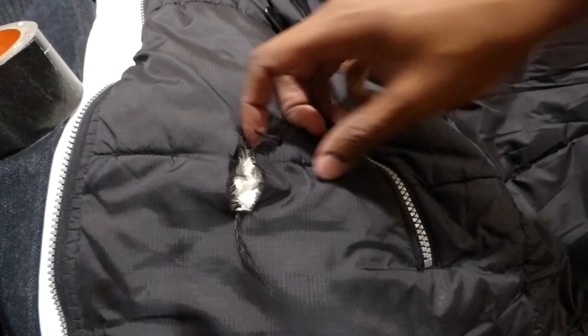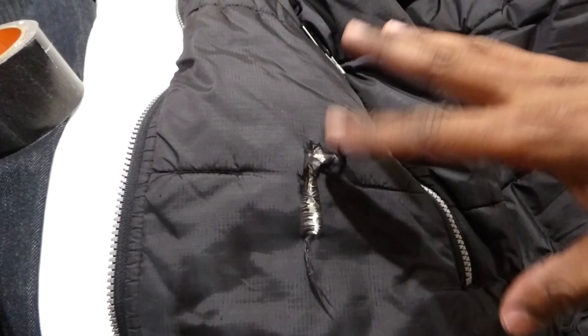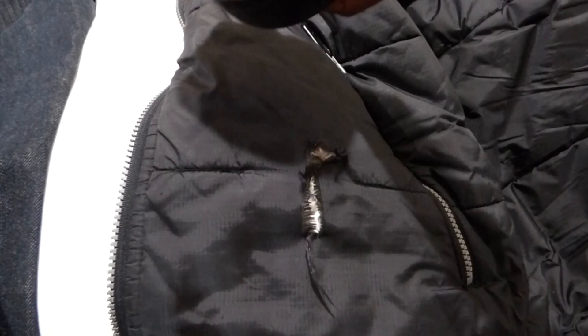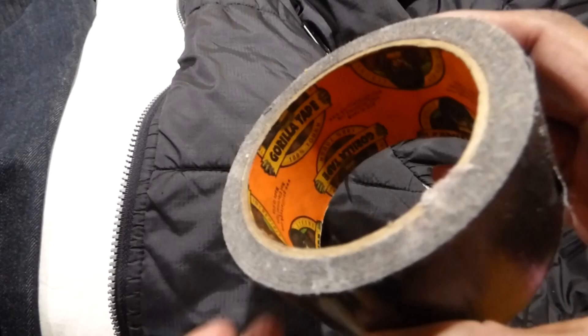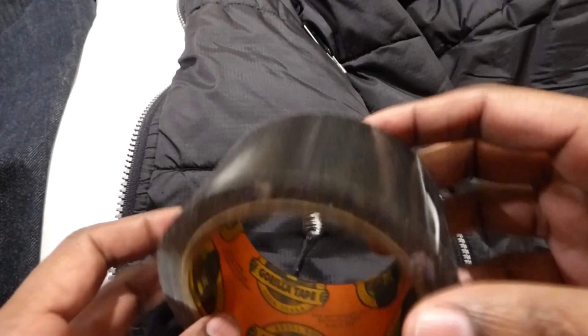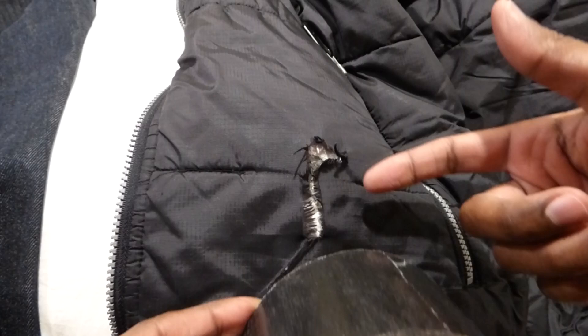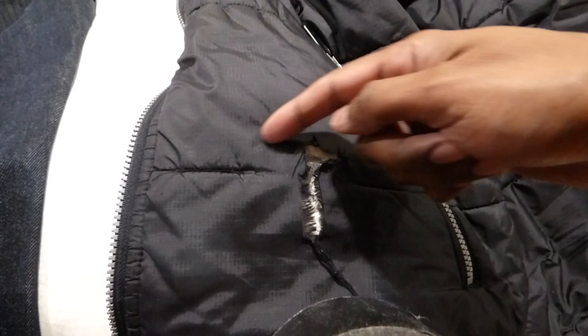I have this tear in my winter jacket and I'm going to show you an easy way to fix it or close it up without having to sew it. It takes so quick that it doesn't really make sense not to do it. What you need is some really sticky tape — I find this is the best stuff: Gorilla tape. It's basically duct tape but super sticky. We're going to tape it from the inside.